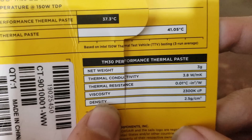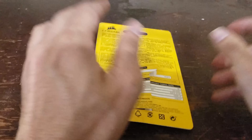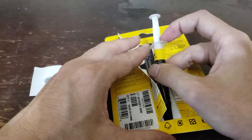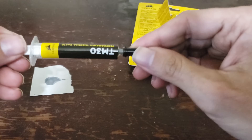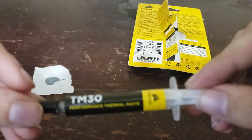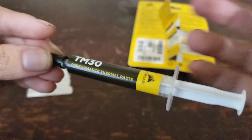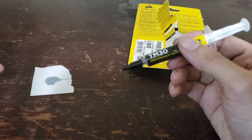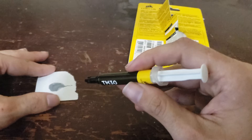Density is 2.5 g/cm³. This is what it looks like — really sharp. You've got a nice little Corsair logo, looks really fancy. It's syringe-based.